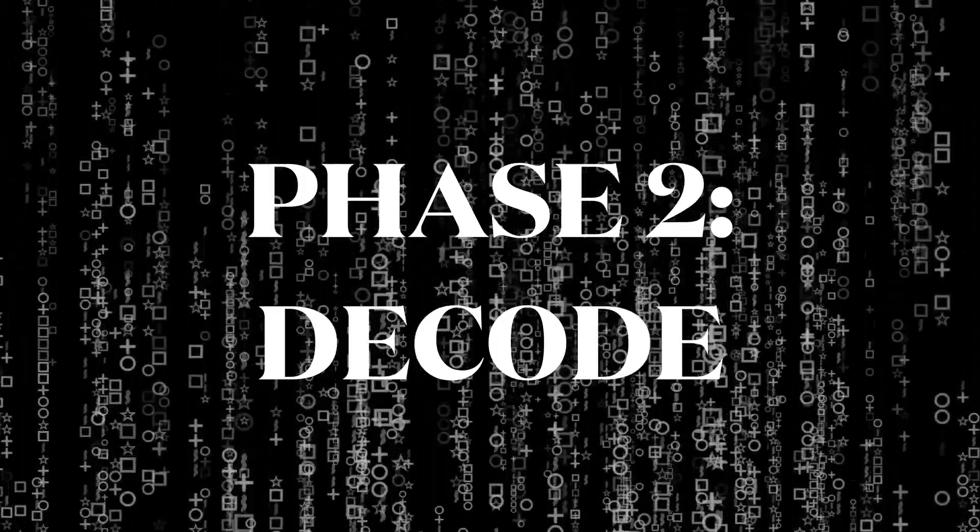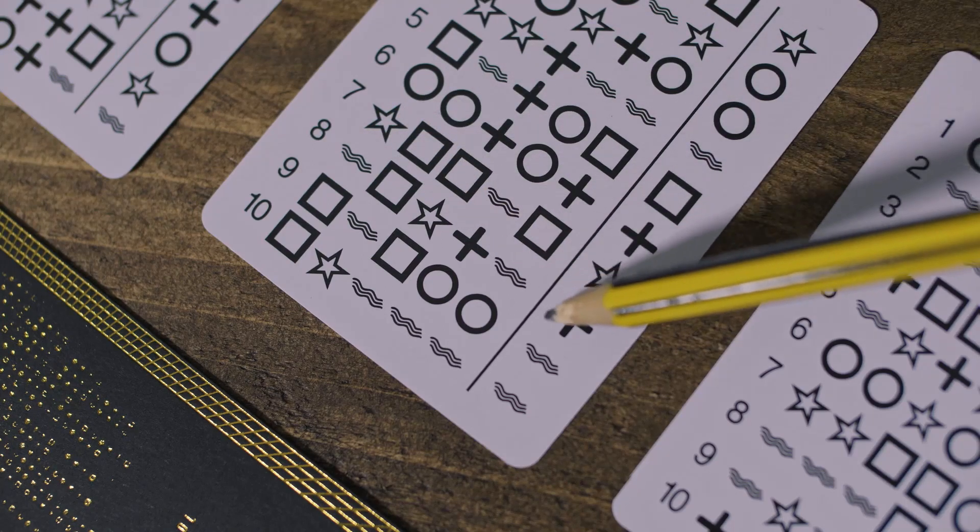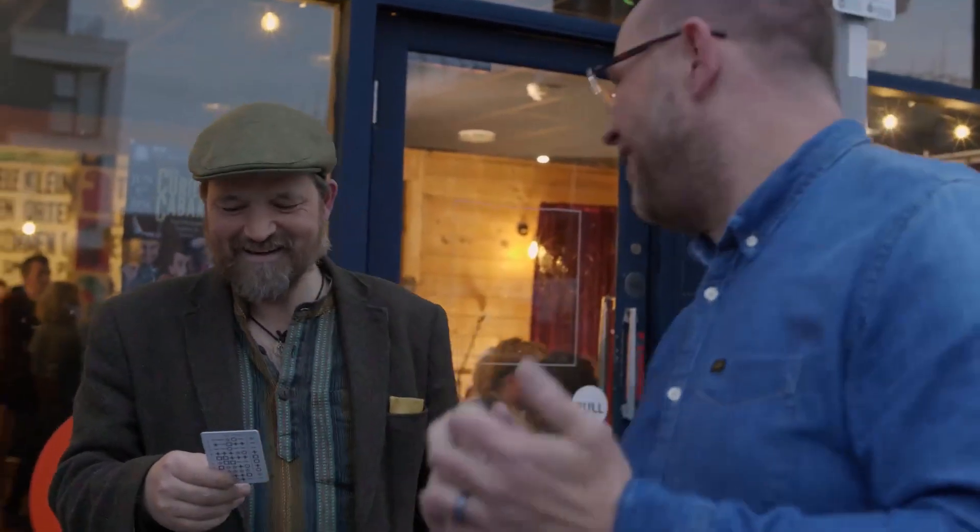Phase two: they choose another sequence which they can read out in any order they wish, but you can still hone in and reveal the target symbol. That's a plus sign. A wavy line. A star, a square, and a wavy line. Bit more difficult, but that's the plus sign? Yeah, yeah, it is.